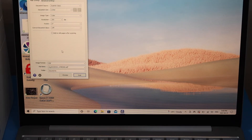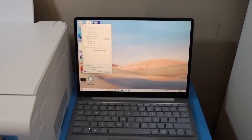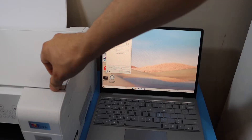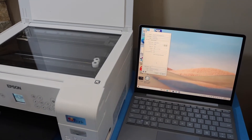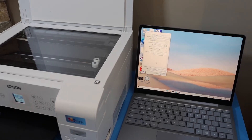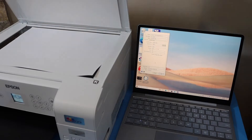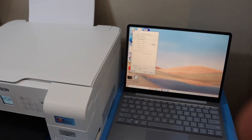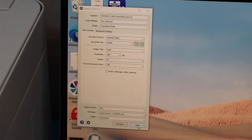Now place a page on the printer for scanning — open the top scanner lid and place the page facing downwards. Then on the computer screen, click on the Scan button.